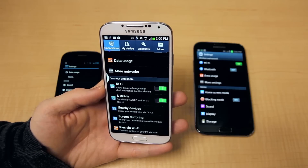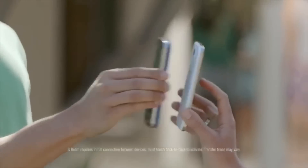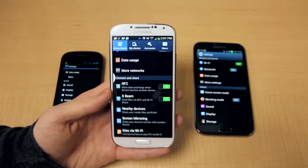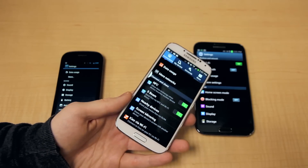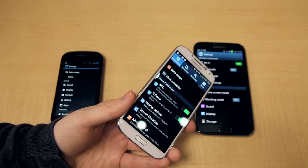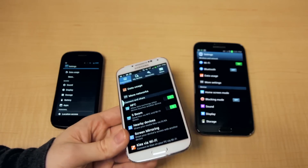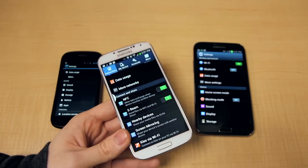About S-Beam and Android Beam — which is essentially, and you've probably seen this in a number of the Samsung Galaxy commercials, the option where you can tap two phones together and transfer files between them. The difference in name is purely because Samsung called theirs S-Beam and uses a different method of delivering larger files, and stock Android uses Android Beam, which uses a different method to deliver its files.